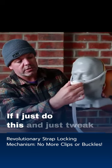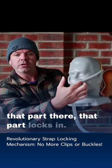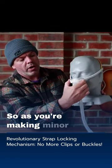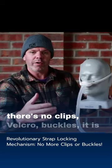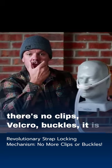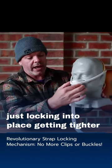If I just tweak that part there, it locks in. So as you're making minor adjustments with this section to the nose, there's no clips, velcro, or buckles. It is just locking into place, getting tighter as you do it.